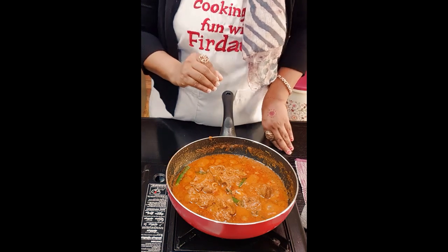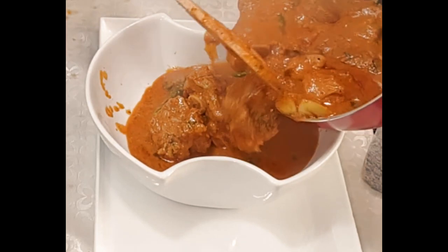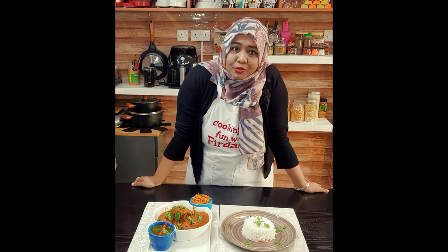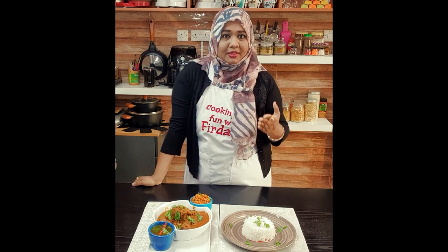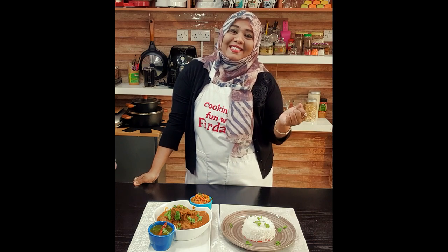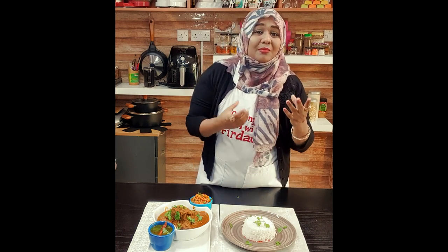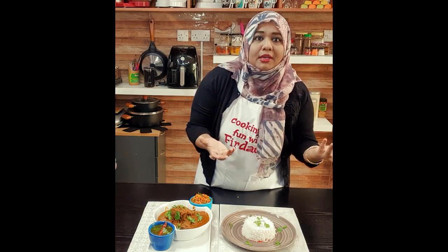That's it, I'm going to switch it off. Thank you so much for watching. I hope you will try this recipe. You can have this with chapatis, parathas, garlic naans, butter naans, or South Indian style with dosas. You can also serve it with nice steamed rice with ghee, or cumin rice — zira rice.